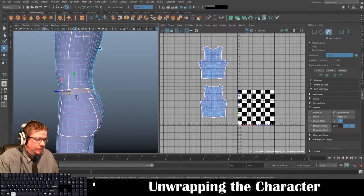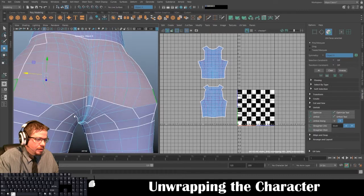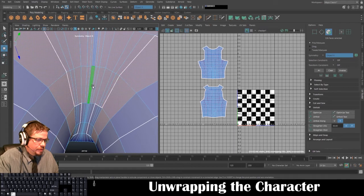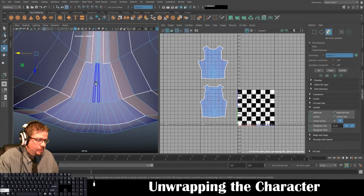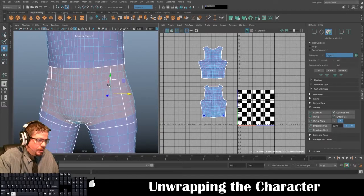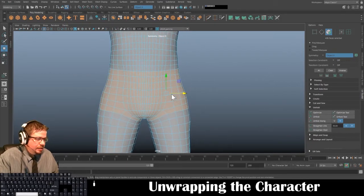They still actually have that old tool in Maya and I'll show you how to use it, but this Unfold button is really the fastest way. So on the body I'm just making sure I select all the proper faces.